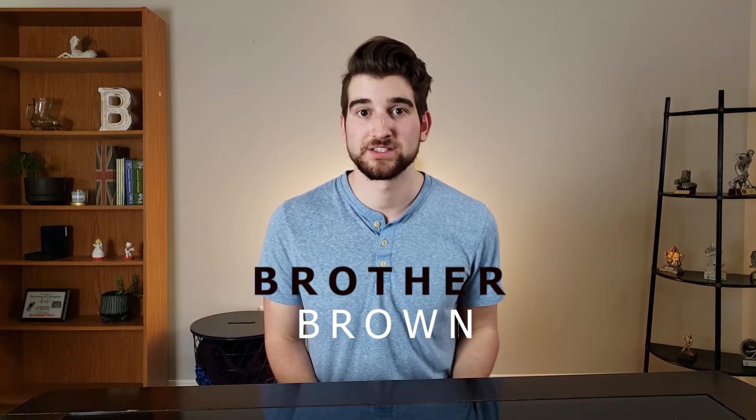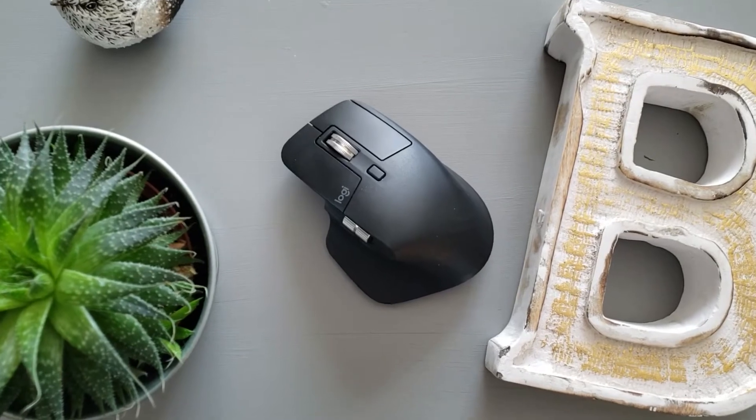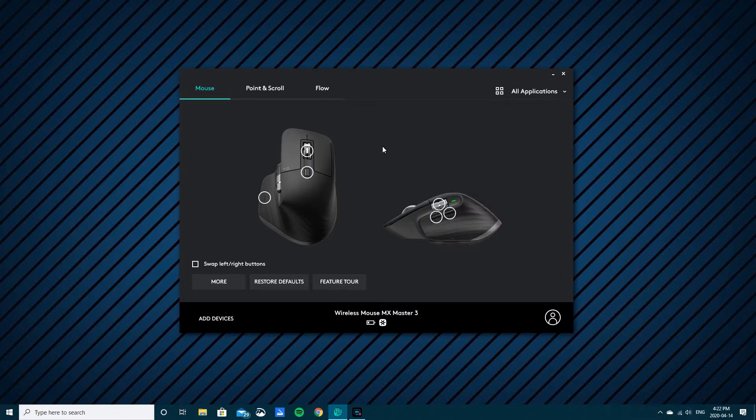It's Brother Brown and today I want to show you how I customize my MX Master 3 for all my applications. This is how I use my MX Master 3 for day-to-day tasks, such as using my browser, using my applications for work, Excel. I've already preset Premiere Pro in my Logitech Options app as a separate application, but if you're interested in how I use Premiere Pro with my Logitech mouse, I'm going to provide a link in the description.